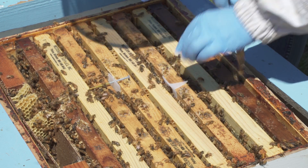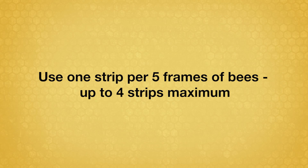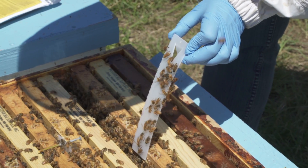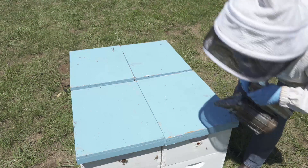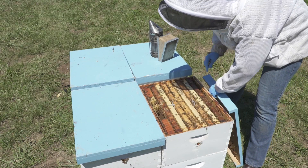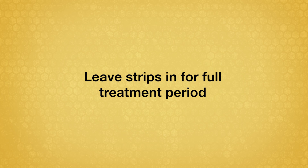Space strips at least two frames apart. For colonies with five or fewer frames of brood, use only a single strip. As bees walk on the impregnated strips, they pick up the miticide and spread it by contact to other bees in the hive. Check the strips every two to three weeks to ensure that bees remain in constant contact with them.